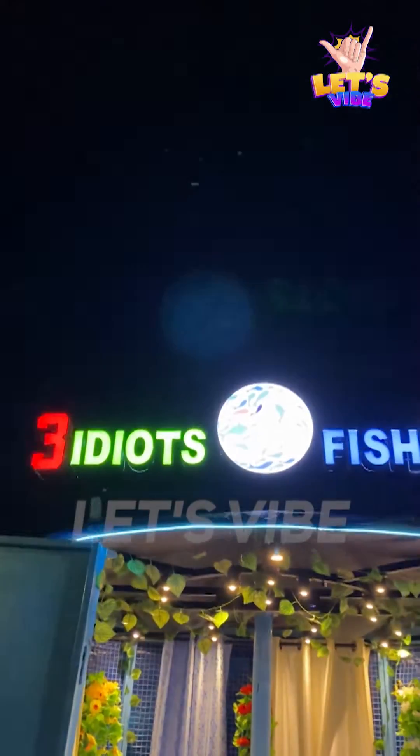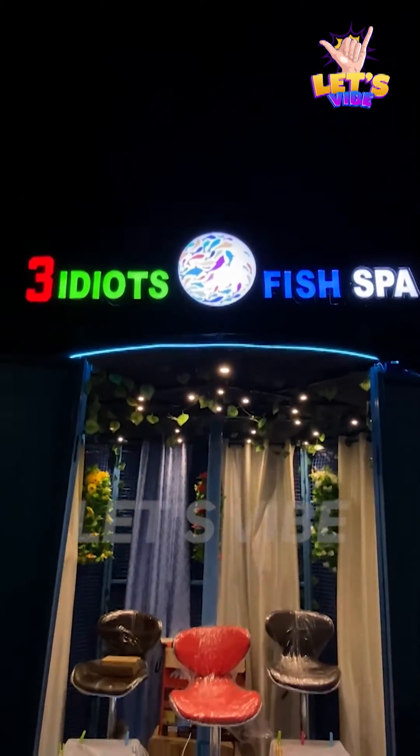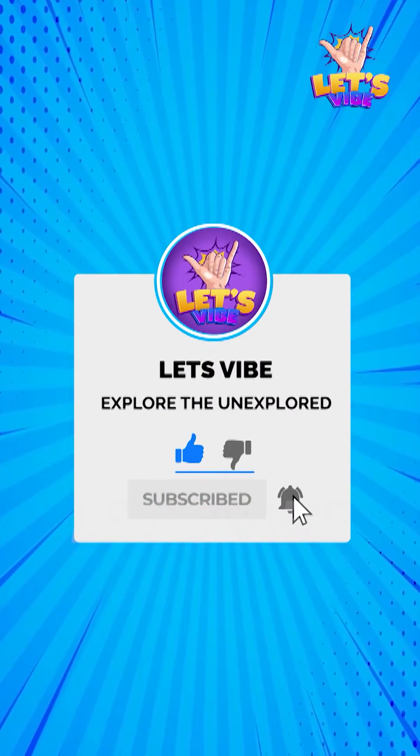If you want to get the tank first, you can get the tank first. If you want to get the tank first, please do this FISPA. Please comment on this video. Subscribe, like, comment and share.